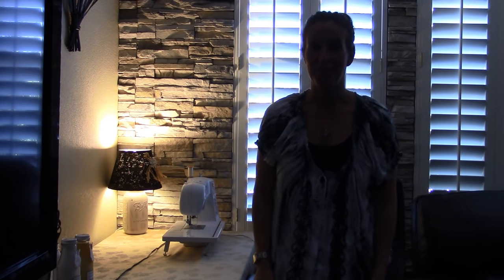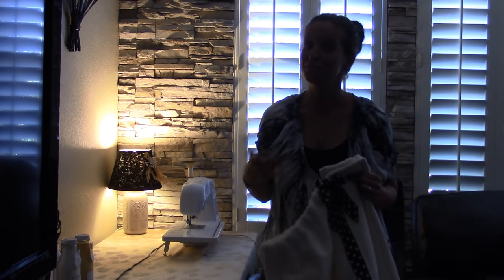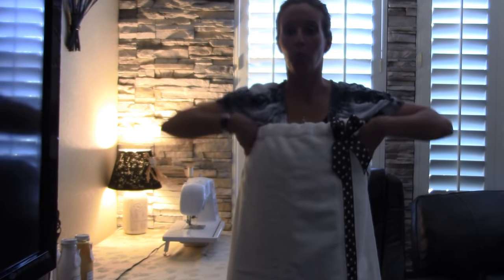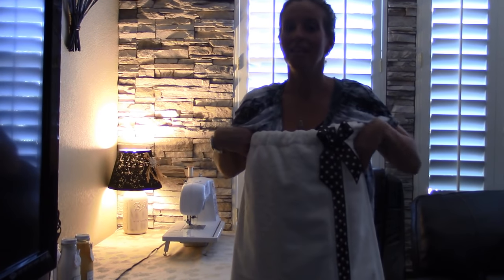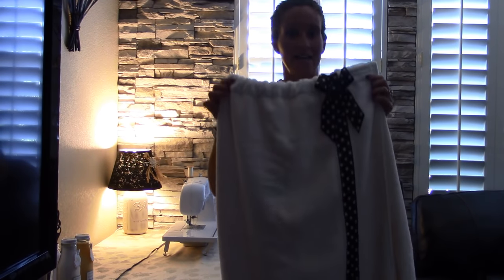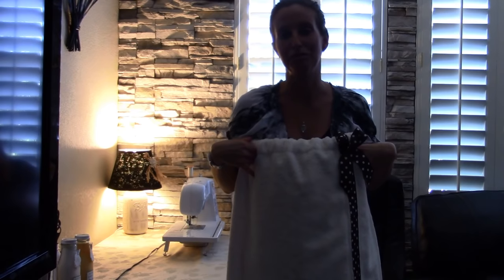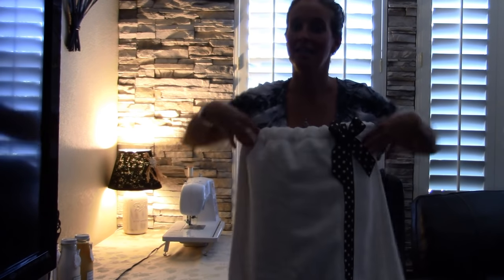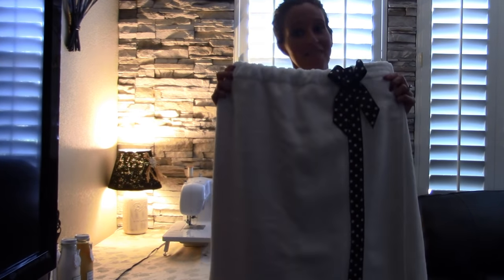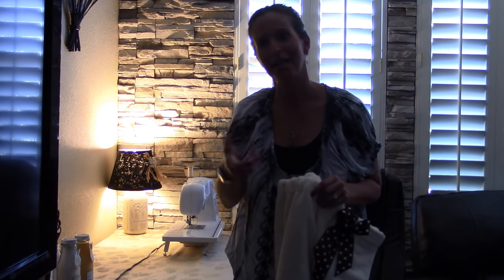Hi everybody! Today's video is going to be one of my favorite things: sewing. I know I say everything is my favorite, but today's video is going to be a bathrobe wraparound. Isn't that just adorable? This is super cheap, super easy to make, doesn't take a lot of time, and who doesn't like a bathrobe wraparound when they get out of the shower? So come sew with me today.